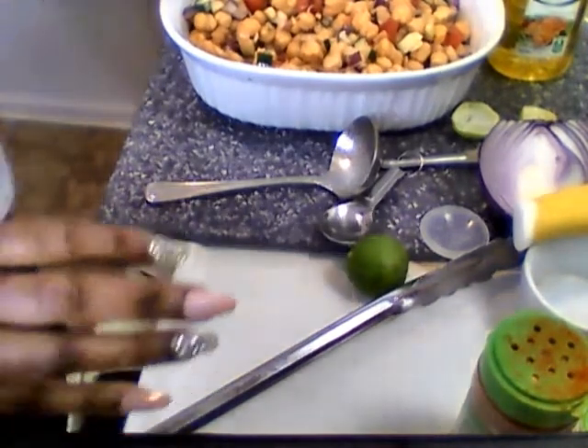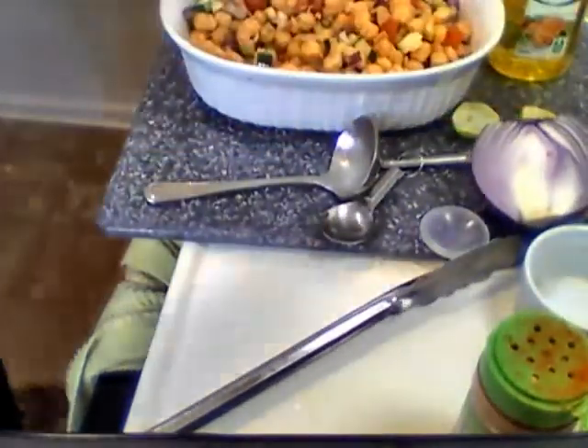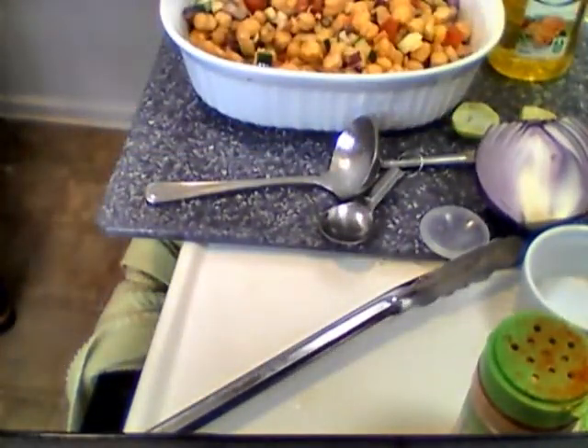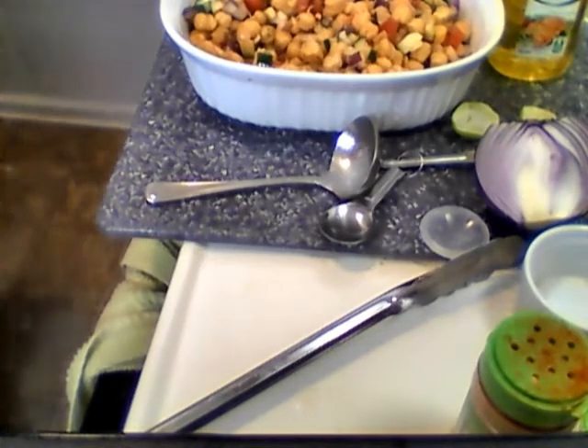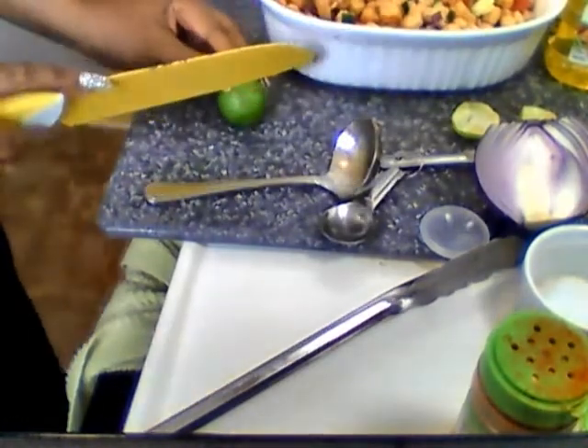Let me roll this lime and then cut it and then we're gonna be in business. See how quick these recipes are? Let me cut this lime and put a little bit more olive oil in there.